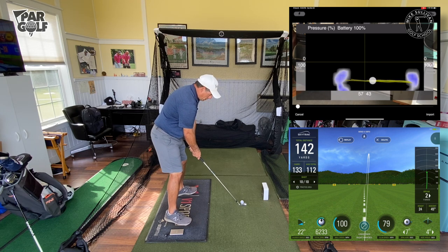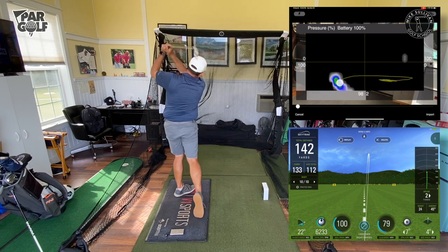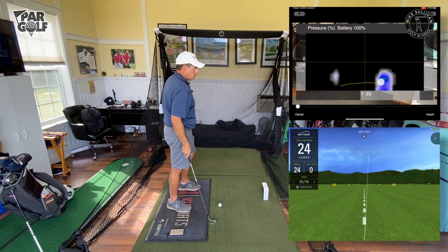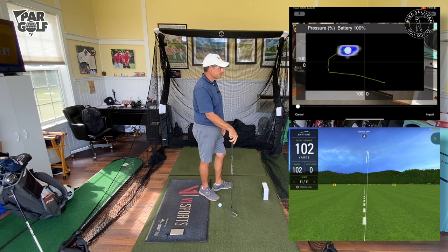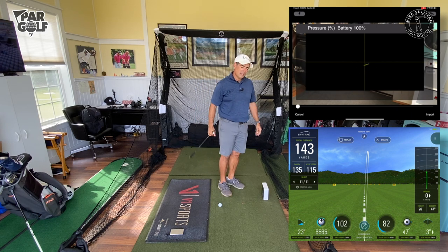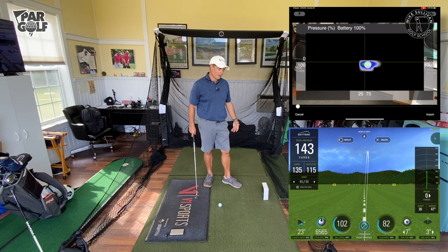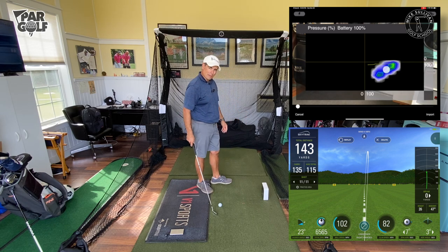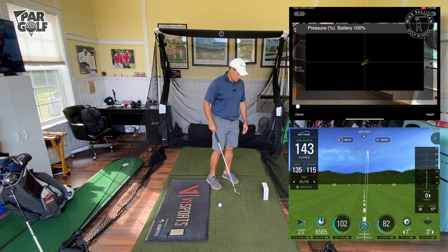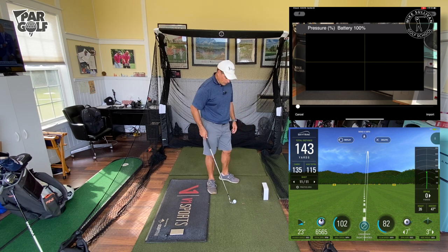I'm gonna forget about the pressure mat, focus on hitting a good shot with early pressure into the front side. That looks really good — really good shot. If I couldn't hit balls outside for a few months and I had in my house a really nice net, a launch monitor, a decent mat, and one of these pressure mats — it's some investment, but it'll last a long time and I'd really be able to get really good work in, either during the golf season in the evenings or in the winter time.